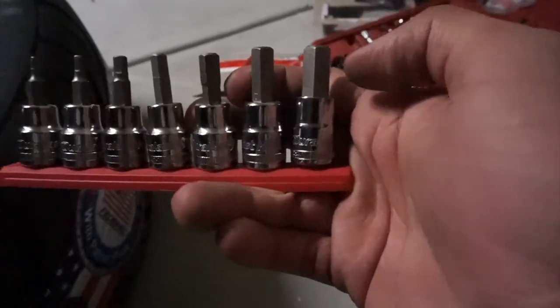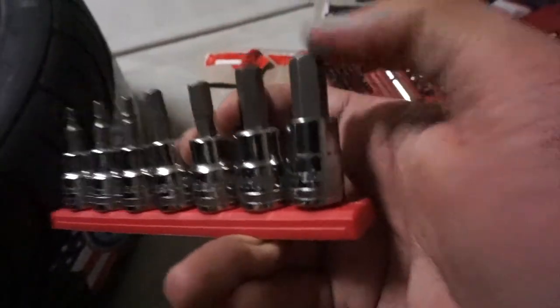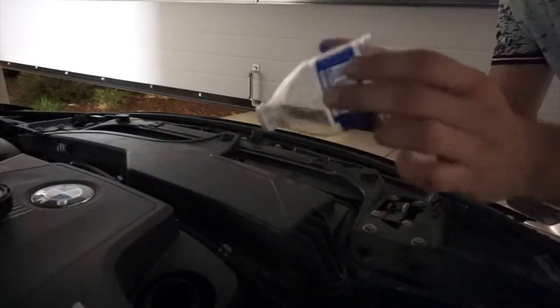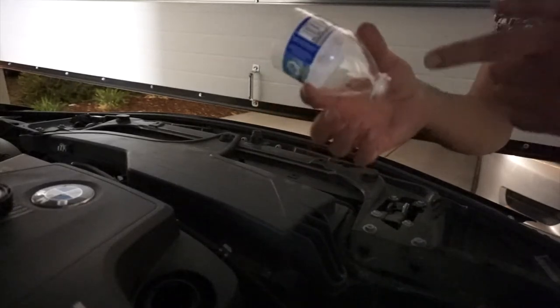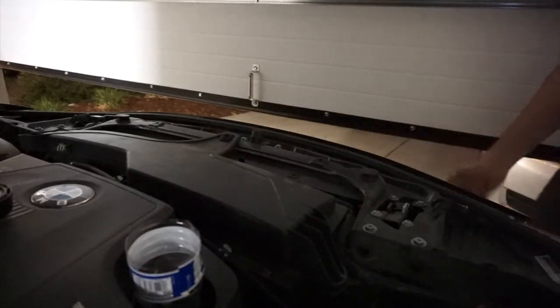The hex key that it takes is the 10mm — that's the one that goes on there. I wasn't really paying attention at first but yeah, it's the 10. Now I don't have a funnel so I'm just using a cleaned-out bottle — make sure you clean it so you don't get water in your engine. I cleaned it already so I'm gonna use it as a one-time-use funnel.